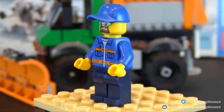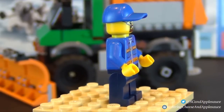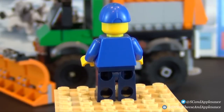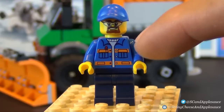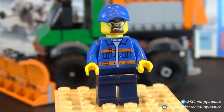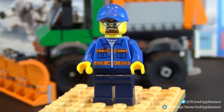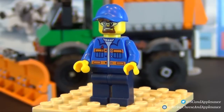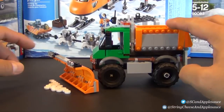Here's our minifigure that comes with the snow plow set. He is not a new figure — the hat is pretty cool, kind of a new style baseball hat, but there are really no new pieces or elements in this minifigure at all, and this combination has even been seen in other sets. You have your standard worker jacket, a little turtleneck undershirt, safety goggles with a brown goatee, and no printing on the back or legs. It's your standard basic minifigure — not bad, but not great, just because it's been seen so many times before.